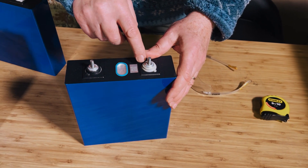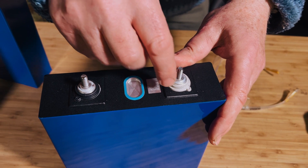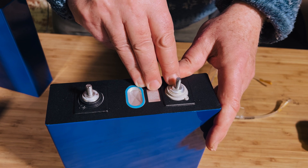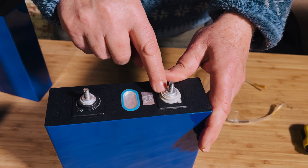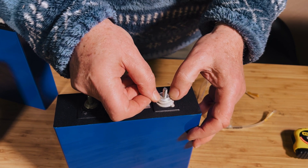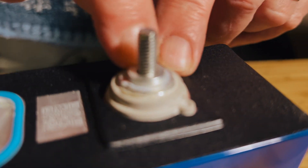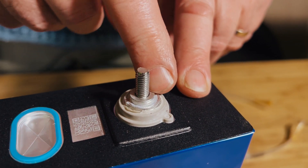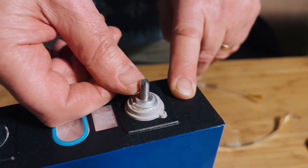The terminals are these laser-welded studs. They can be torqued down to about 10 newton meters max, which is quite a high torque. We've done a lot of temperature tests and they work really well. The main area of concern people had was the very small collar that the lug sits on — a tiny surface area compared to a normal terminal. But because you can torque it down so hard, it really does work well.